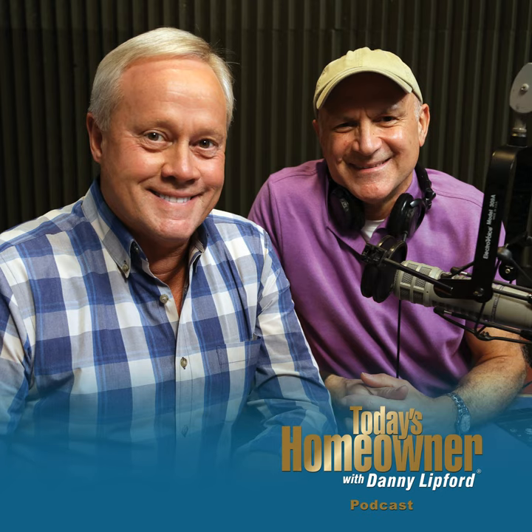Thanks so much for being with us on this Today's Homeowner Podcast. I'm Danny Lipford, along with my buddy Joe Truini. We'll talk with you soon.